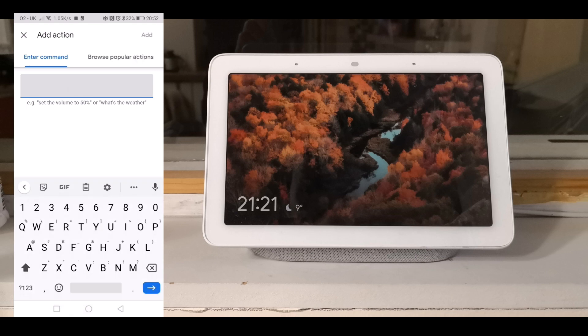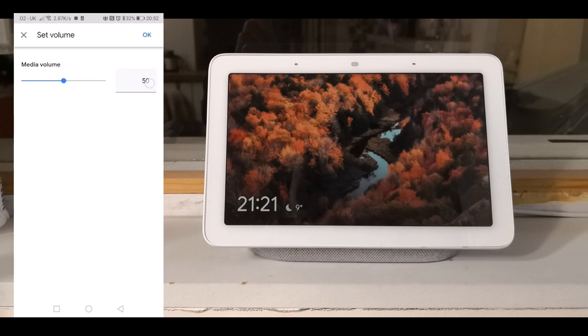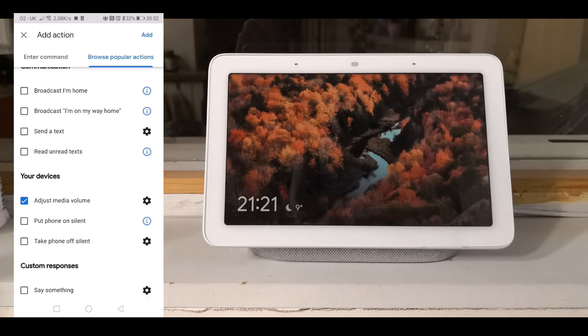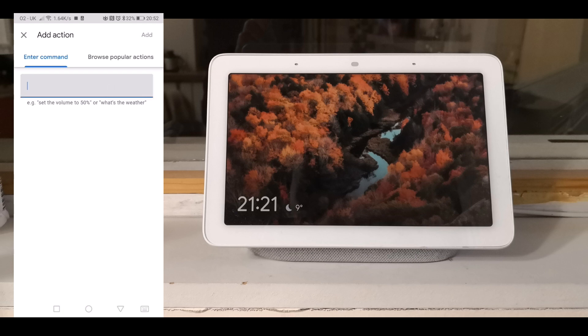Click OK, then add an action. Click on browse popular actions and choose 'adjust media volume', and set it to a low number, i.e. 5.